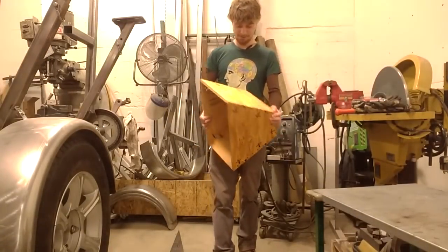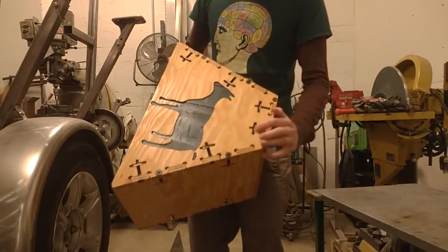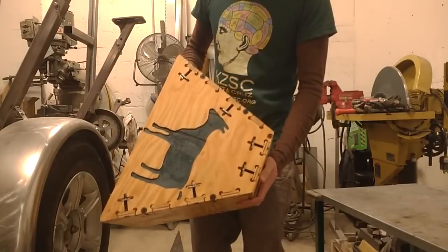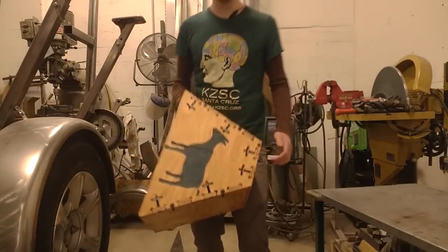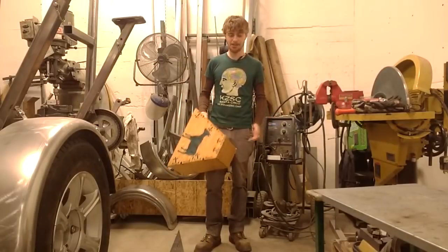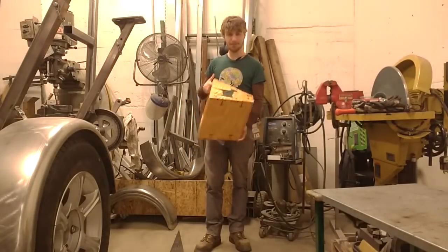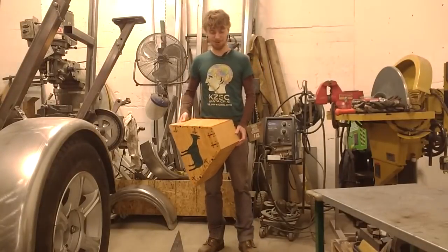Another thing I was really trying to do here was test this T-Nut fastener system. These things are called weld nuts and I'll put a link to where I got them below the video. Their intended use is that you weld them to something when you want to have a threaded hole in it. I'm using them a little bit differently here. I've seen people do this on the internet and I wanted to give it a try myself.